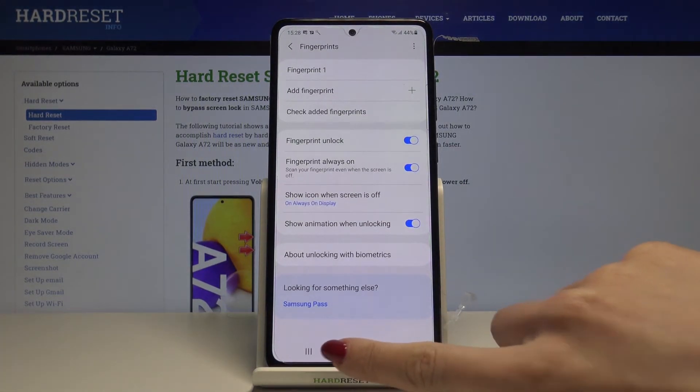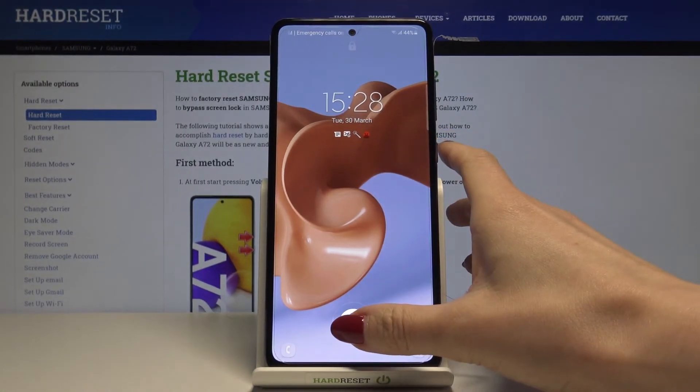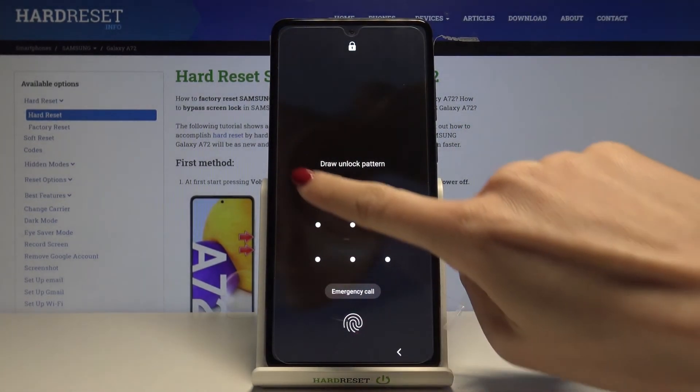Click Done to finish. From now on you will be able to unlock your device either with your fingerprint or with your pattern, so you can do it both ways.